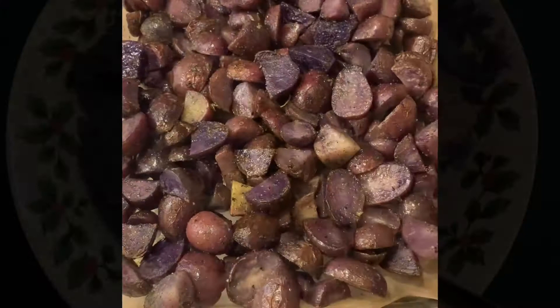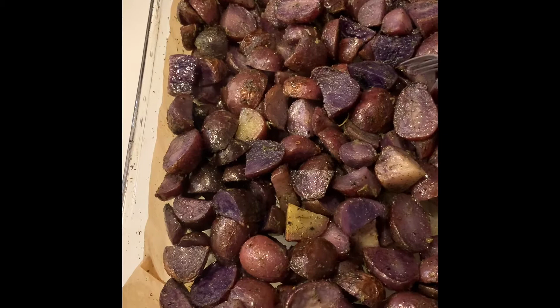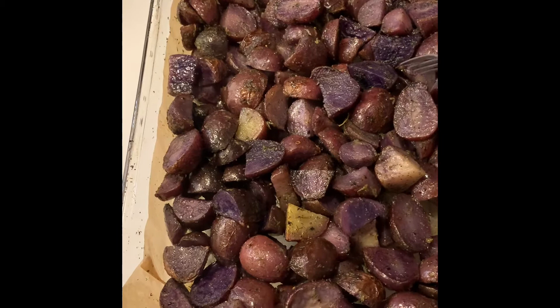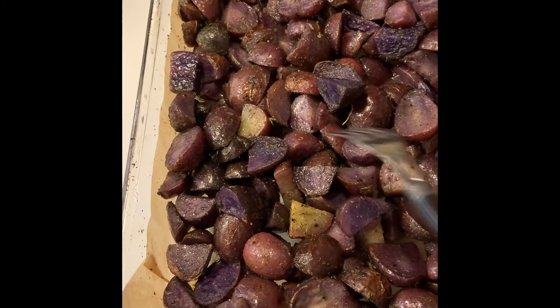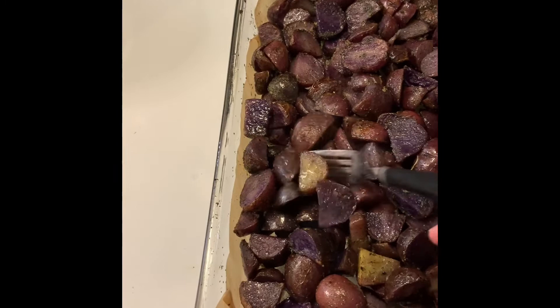So the potatoes have come out of the oven and they are soft and they look really nice. They are still purple — some of them. Some of them that weren't very pigmented look just like a regular red potato. That one is super purple — they're just neat looking. And I'm sure they will be delicious.